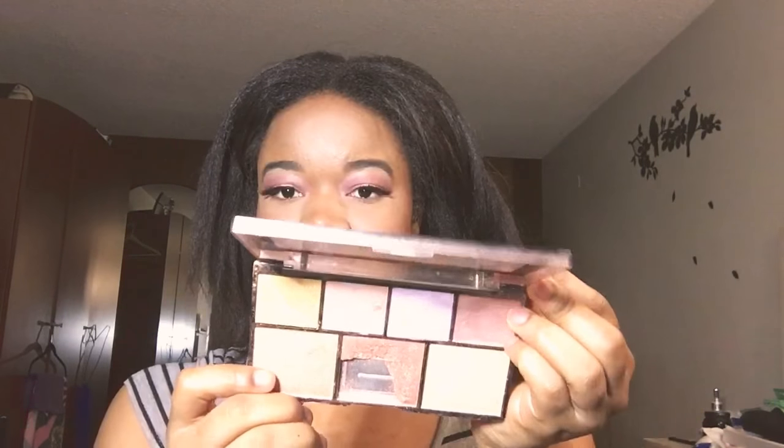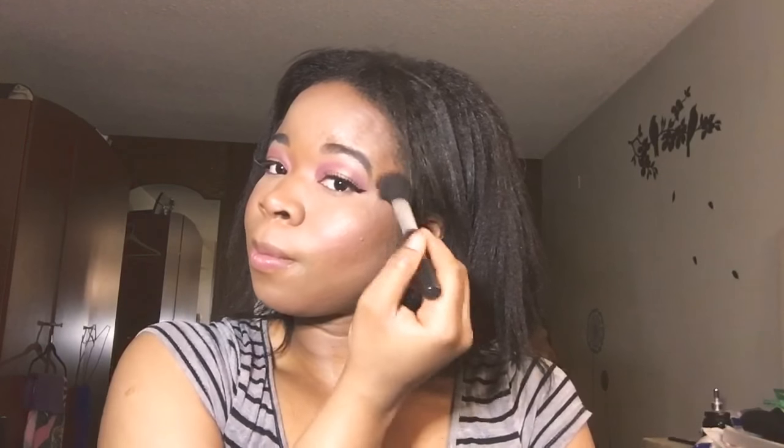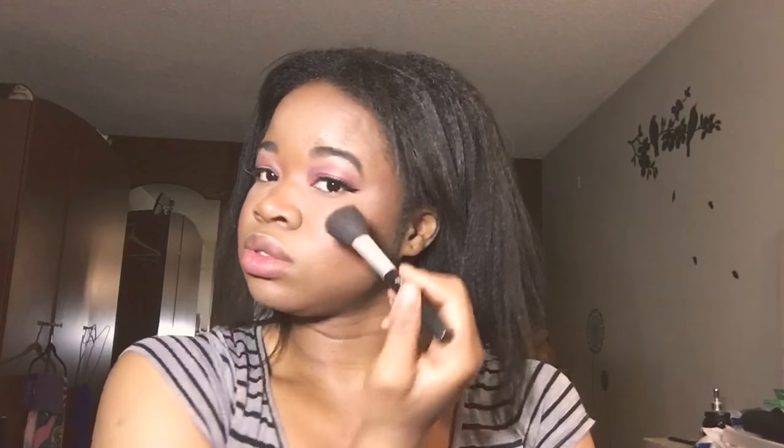I'll be applying MAC Fix Plus spray all over my face. When it's almost dry, I'll apply my highlighter using the NYX Strobe of Genius palette, using a shade from the palette. On top of that highlighter, I'll be using my MAC Cheesy Bronze.